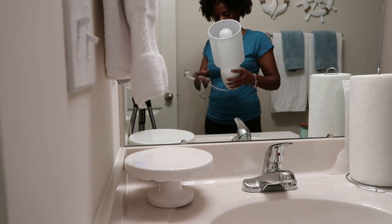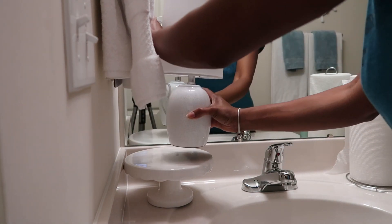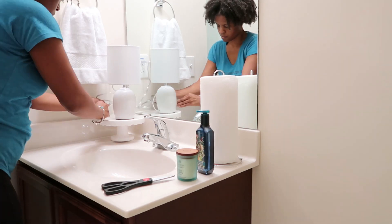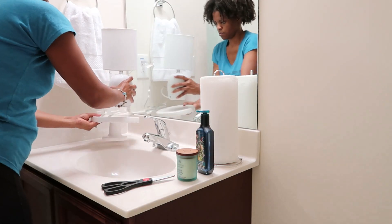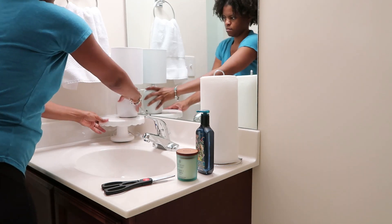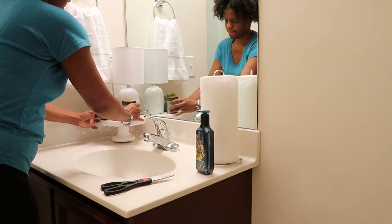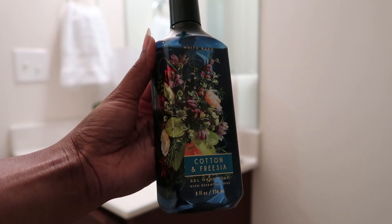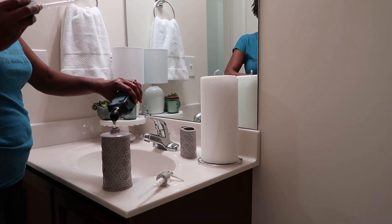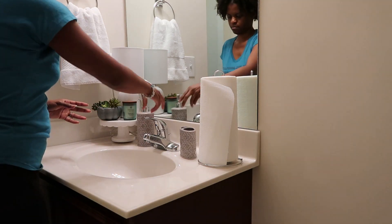Moving on to the sink area — I am using a cake plate that I purchased from, you guessed it, Target. That lamp I actually found for twelve dollars at Dollar General, and the candle that you'll see later on is from Target as well, as is this little plant that will be placed on the cake plate. I truly love the scent of this soap, but Luke said I could not put it in our master bathroom, so now I finally found a place to use it. I purchased the soap dispenser and the toothbrush holder from TJ Maxx and they were both $6.99.